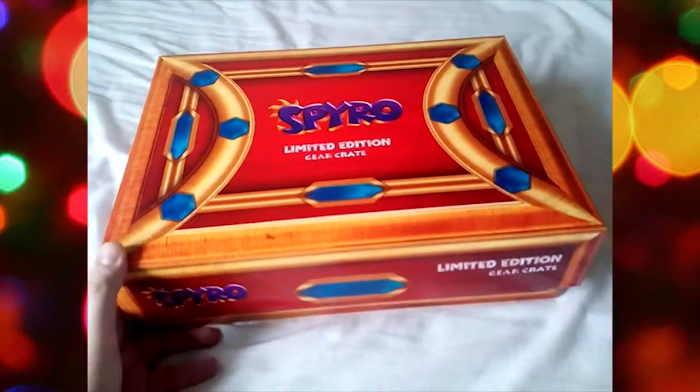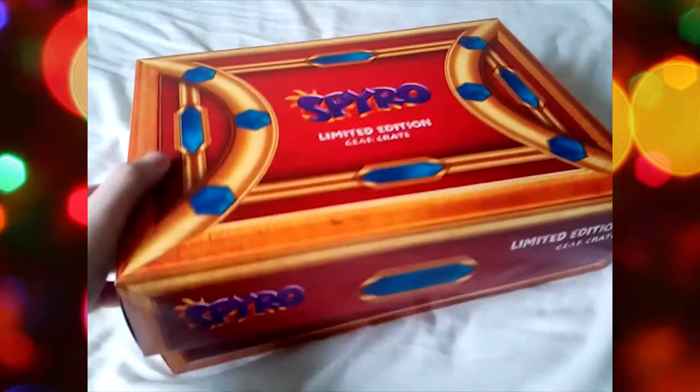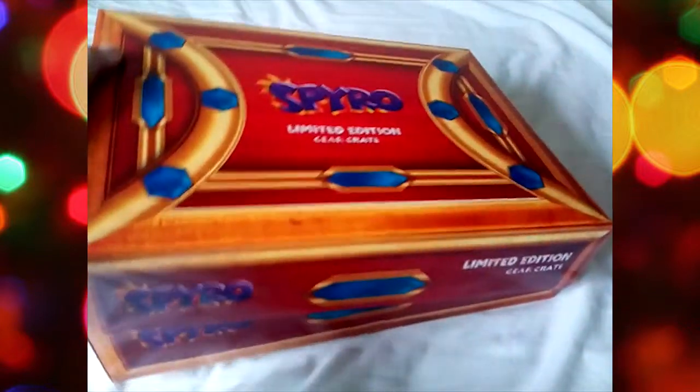I've gone to the liberty of taking the top off already, but I haven't actually looked inside properly. So here we go, taking the lid off. Wow, here we go. So that's pretty much what you get.